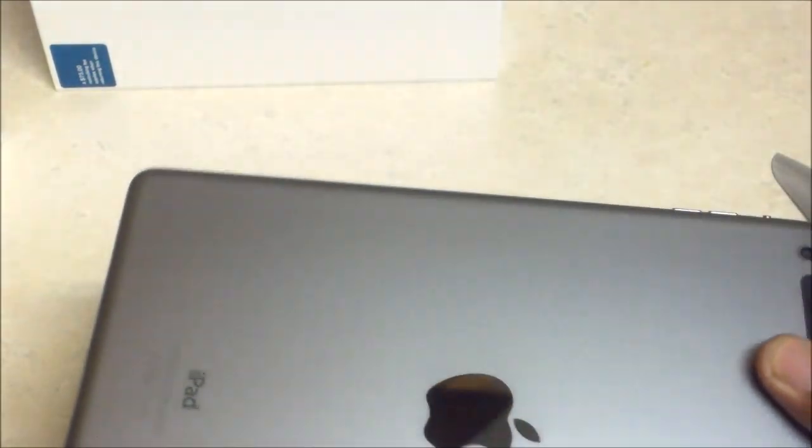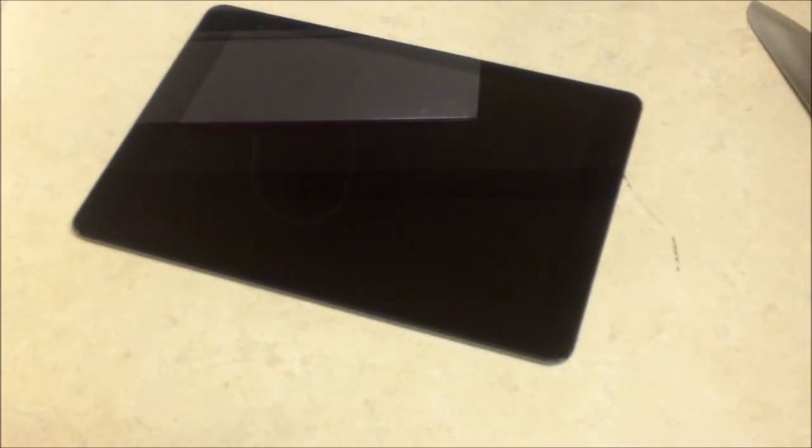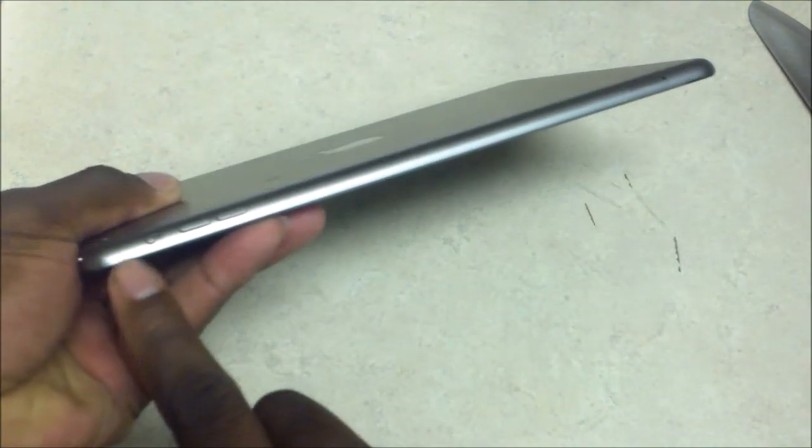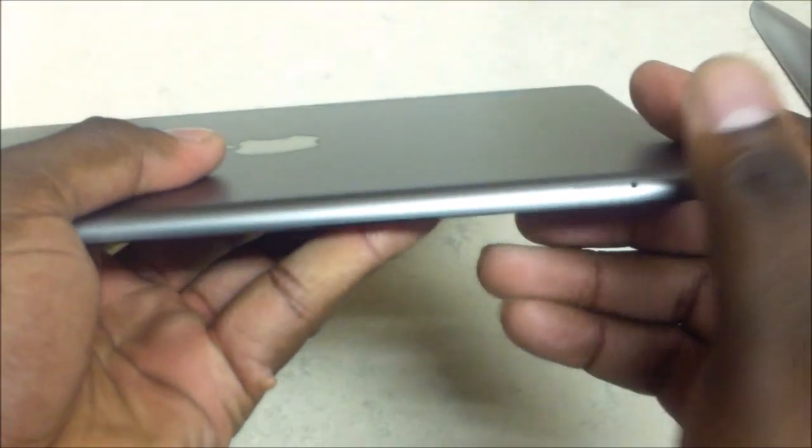We're gonna go ahead and do the first power on here. First, you can see what it looks like cosmetically — I'm gonna tilt here and then go up a lot higher. On the front you have the camera, sleep/power button on this side, absolutely nothing. And on this side you've got the vibrator switch or screen rotation lock and volume key.